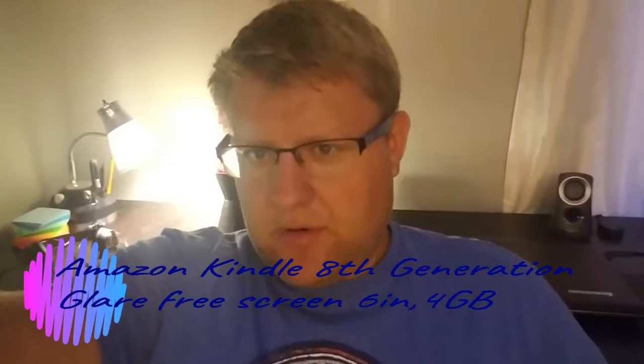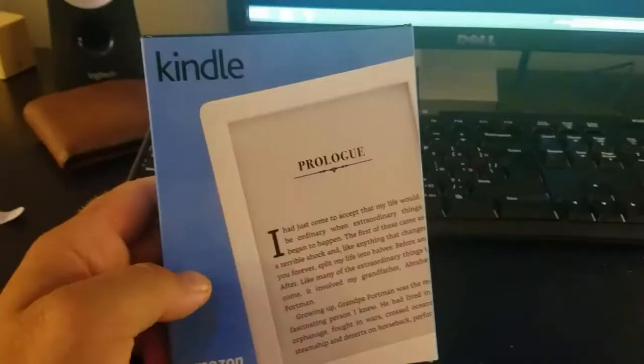Hi guys, I'm gonna do a review of my new Kindle that I just received today. I ordered it on Amazon and I'm excited because I like to read books. If you do hear some background noises, it's actually my daughter here — she's playing on her new iPad. Anyway, let's get started.